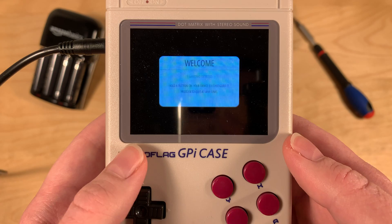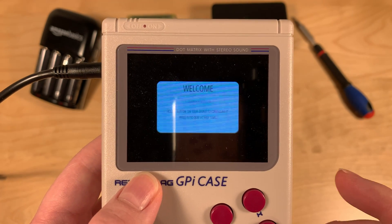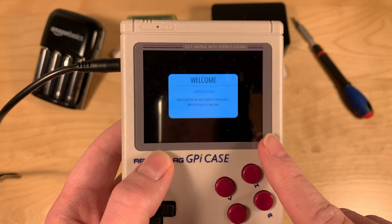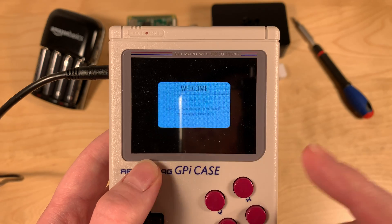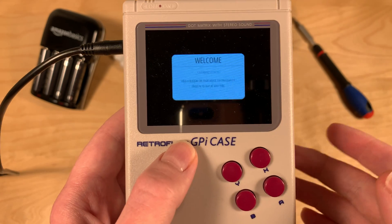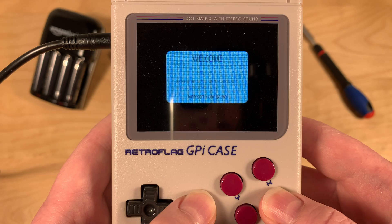EmulationStation booted. I did try this off-camera once and it crashed - it said 'EmulationStation crashed'. I expected that to happen here too. What I did was turn it off, back on, and it worked on the second boot. But because I wanted to give you the first-time experience, I erased the whole SD card and flashed it again. This time it did not crash, interestingly, even though it's the same flashed image. So in case you try this and it says EmulationStation crashed, just turn it off and back on and it should work.